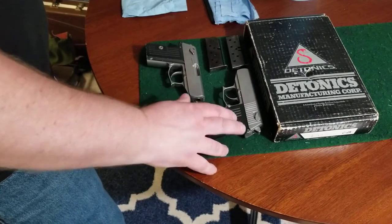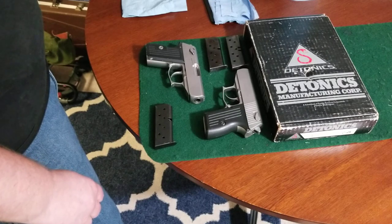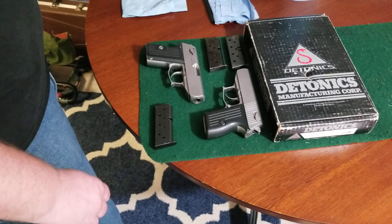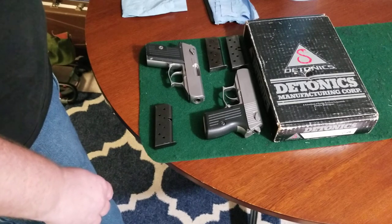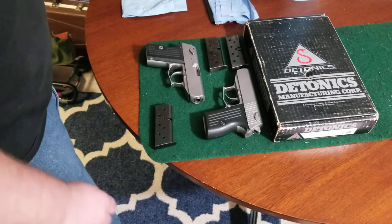In 1987 they moved and the company was rebranded as the New Daytonix Corporation. They moved to Arizona and were there until 1992. The company seemed to disappear and it re-emerged in 2004 under the name Daytonix USA in Georgia, and they were there until 2007, and then again seemed to disappear.